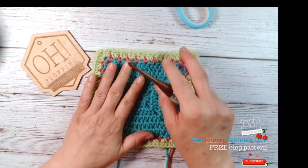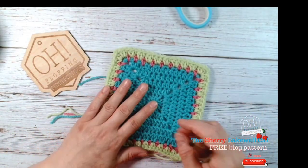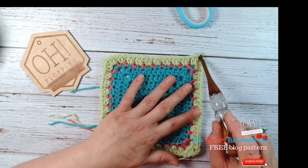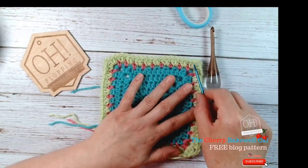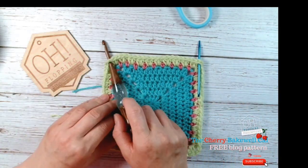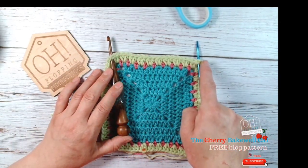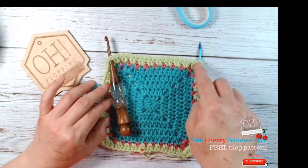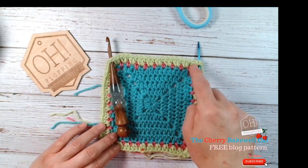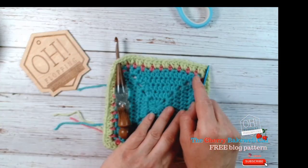I'll just run up a quick square to talk about how to count your sides when doing granny squares. When I say sides, come from one half of your corner to the next half of your corner — so you count from here all the way across to here. That's one side. You've got four sides total, so you don't count the whole corner; you count half of it up to the chain right there.